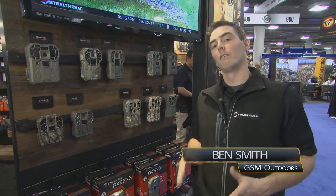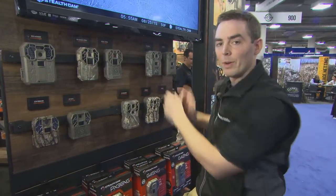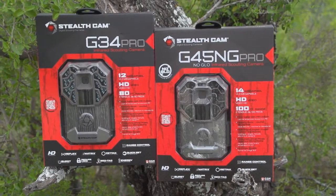Ben Smith here with GSM Outdoors, and today I'd like to take a minute to let you know what we've got going on with Stealth Cam for 2016. What we've done the last couple of years is made our name on the G series. Now what we've done for 2016 is turned to the G Pro series, and first and foremost you'll notice a 10% reduction in the overall size of the housing of the camera.